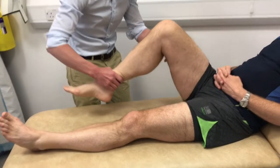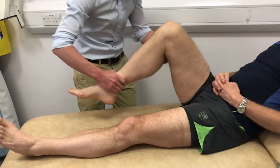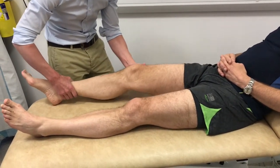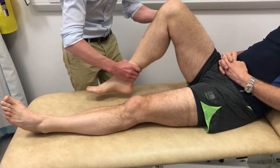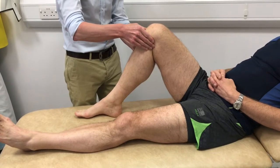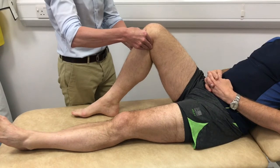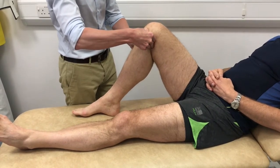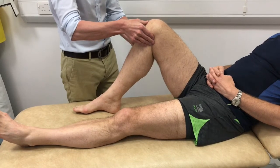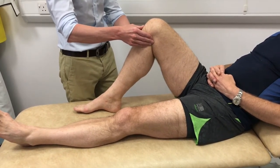Next, the joint lines are palpated, looking for evidence of meniscal pathology. The patellar tendon is felt for evidence of tendinopathy, and the lateral side of the knee is felt around the fibula head. The quadriceps tendon is palpated above the knee for evidence of quadriceps tendonitis.